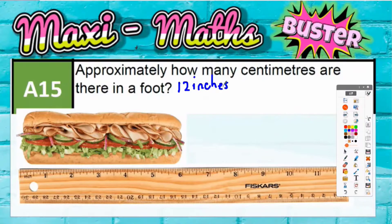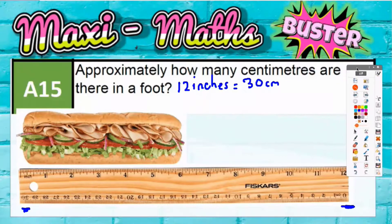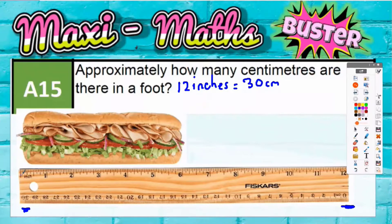However, that is also a 30 centimetre ruler. A normal 30 centimetre ruler — as you can see, it goes from zero at this end all the way up to 30. And you can also see that on the other end, it goes from zero inches up to 12. So 12 inches must be the same as 30 centimetres, which is also the same as a foot.